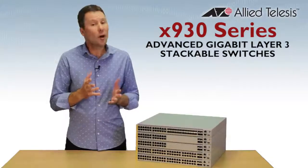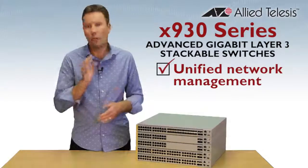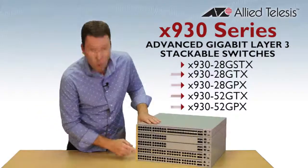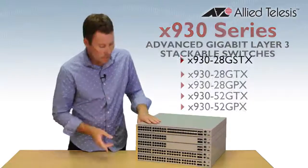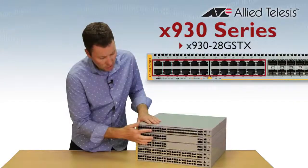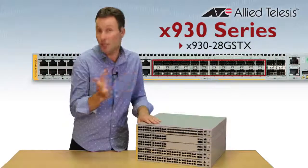They can also provide unified network management for your entire wired and wireless network — but more on that later. You can have 24 or 48 gigabit ports with or without Power over Ethernet. The GSTX here has 24 combo ports, so copper or fibre, and you can mix those any way you like for fully flexible deployment.